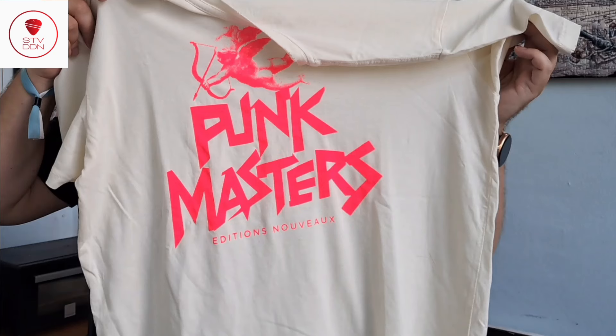Usually I use the black tees in autumn and winter, and I use the white tees in summer. Guys, let me know what you think, and thank you so much for watching. If you want to support my channel, please like, subscribe, and leave a comment. See you in the next video, bye!